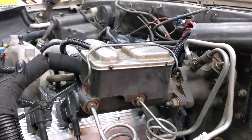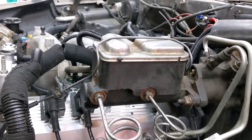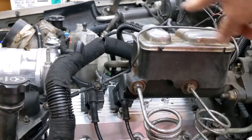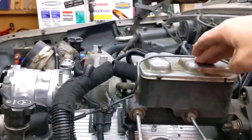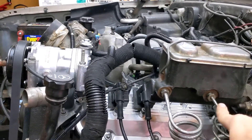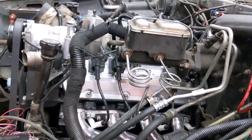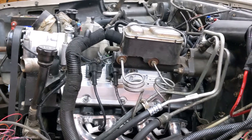This master cylinder is exactly the same — same bore and stroke and everything — as my old one. All that is reversed is the chambers for the front and rear brakes. This is the big chamber for the disc brakes; this is the small chamber for the drums in the rear. So all I had to do was reverse these lines — they moved. I suspect I'm going to be fine, but time will tell.